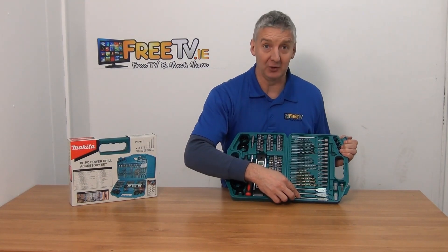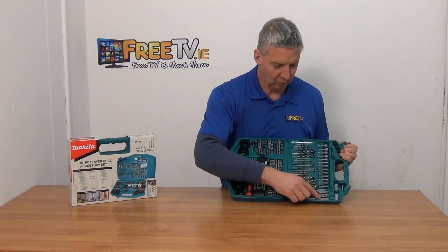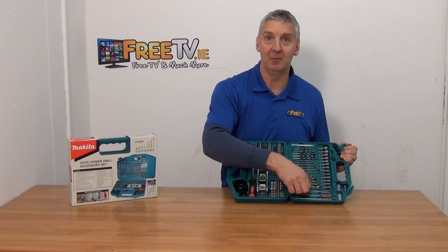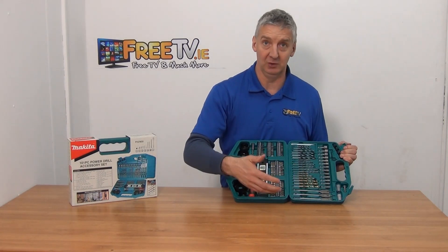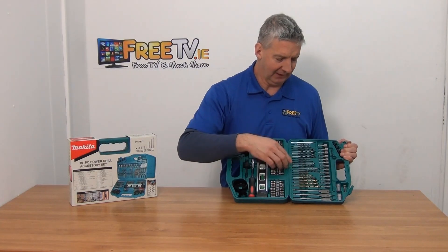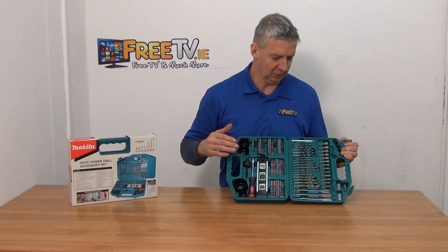Starting from the bottom, for timber we have drill bits marked 12, 16, and 19 millimeters. All of them are made for a standard drill bit rather than SDS — they just go in directly. Then we also have metal, masonry, and timber drill bits.